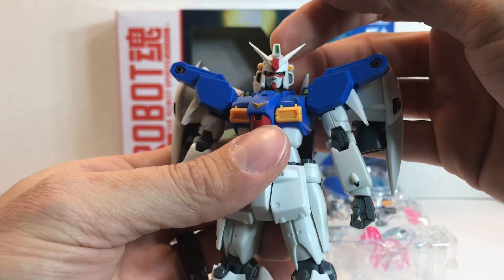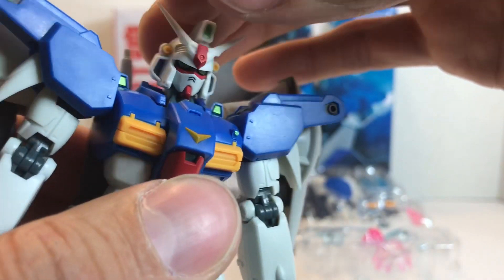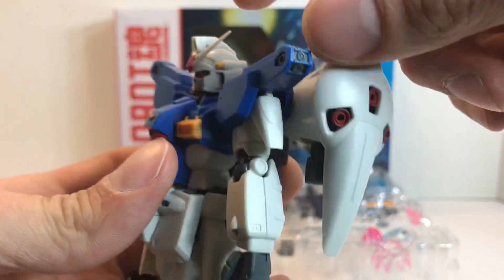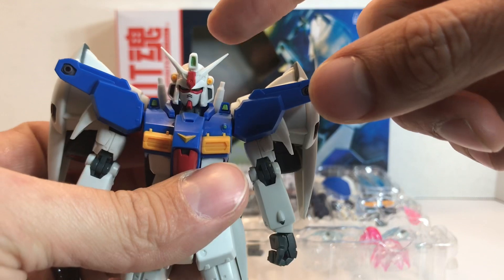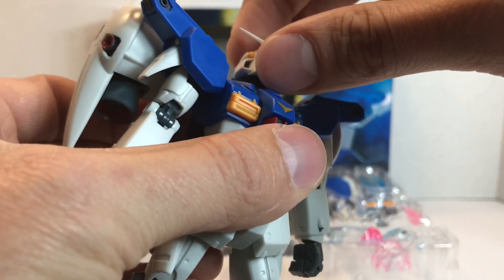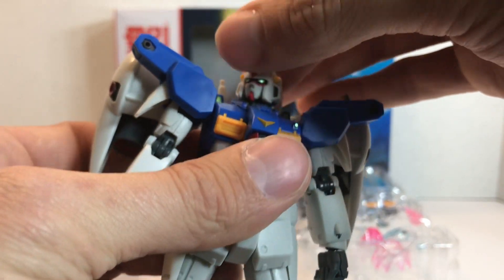This is the GP-01 Full Vernier. We've got the really nice head sculpt that the Zephranthes came with. You have the Vulcan sculpted in, a little hole where the antenna will go — you have two of them, so if you break one you have an extra. You also have a replacement antenna for the V-fin as well. The head comes down, moves up, and you have full 360-degree rotation on it.